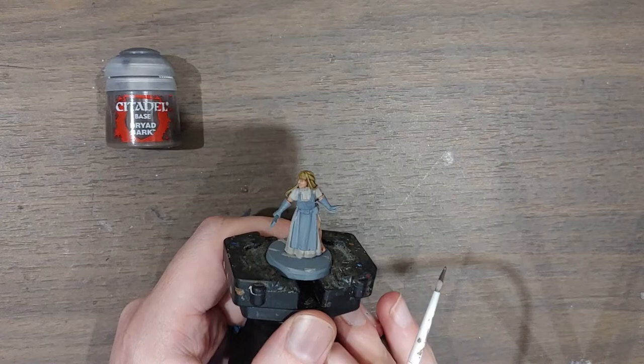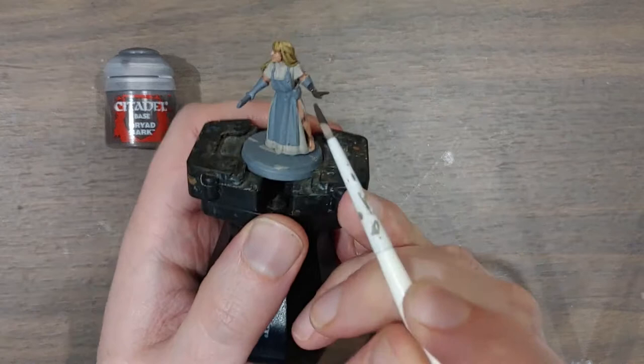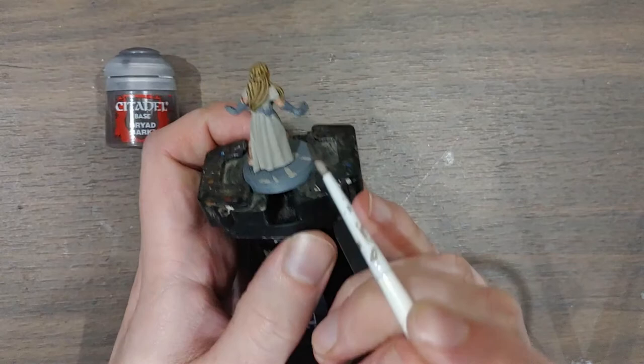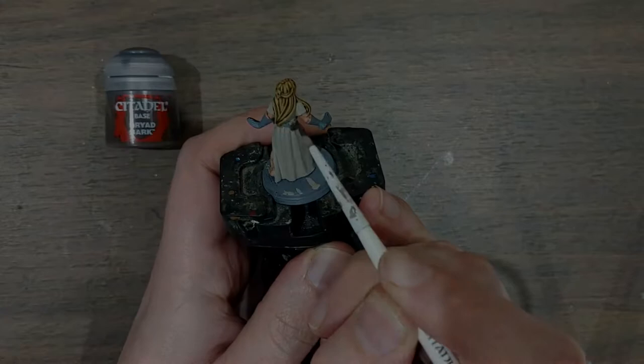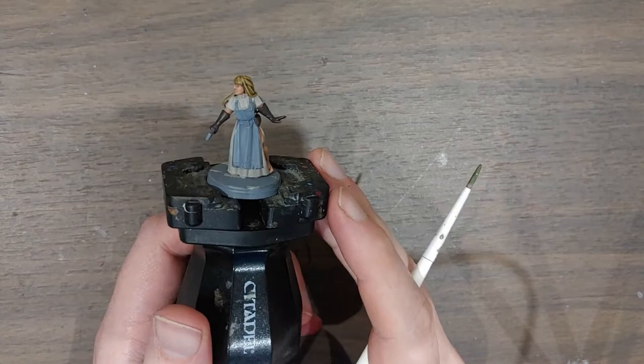With the Rakarth Flesh done, I've got some Dryad Bark, which I'll use for the gloves to give a nice dark leather effect. While I've got it out I'm also picking out the little pouches she's wearing — one on each side. I've left the belt for now; I want to do the belt only after I've done the apron.